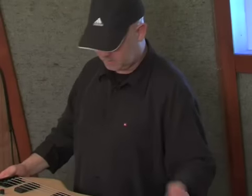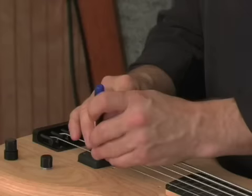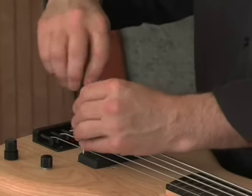Out of the box it's already set up — that's great. The next thing you want to do is check the pickup height. The pickup needs to be very close to the strings, so I'm going to raise it.